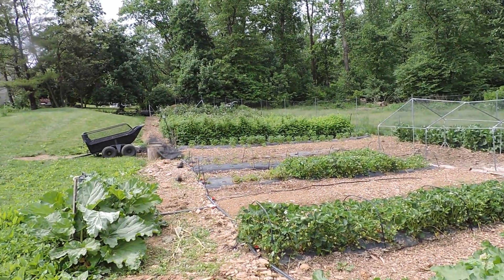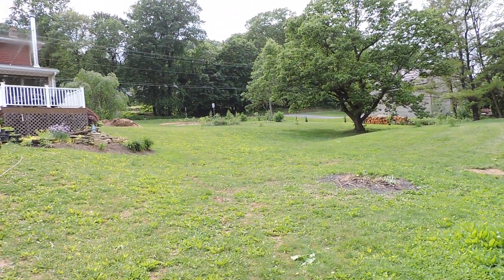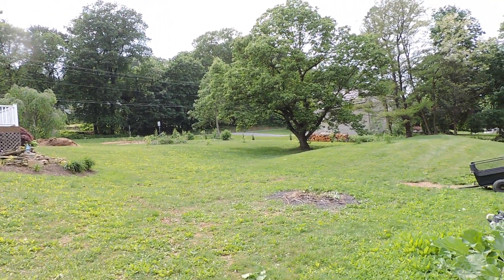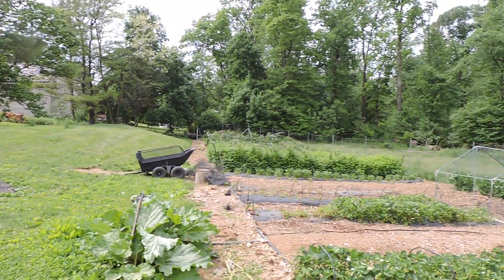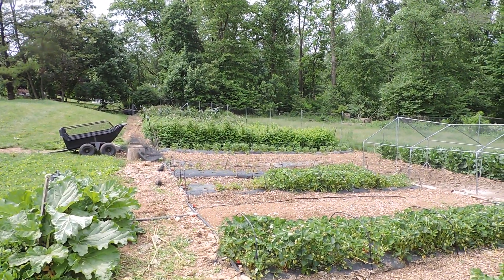Well there you have it. Thanks for watching. I'll give you a quick shot of up there — that's where the pear trees and the plum trees are. And the blueberries are up there, and chestnuts. I appreciate you watching — any questions just leave them in the comments, I check all that stuff.